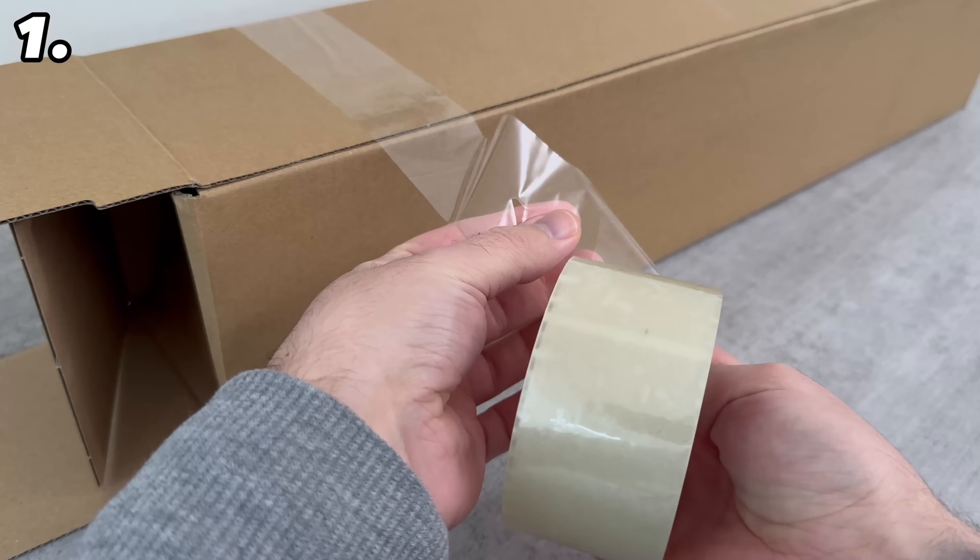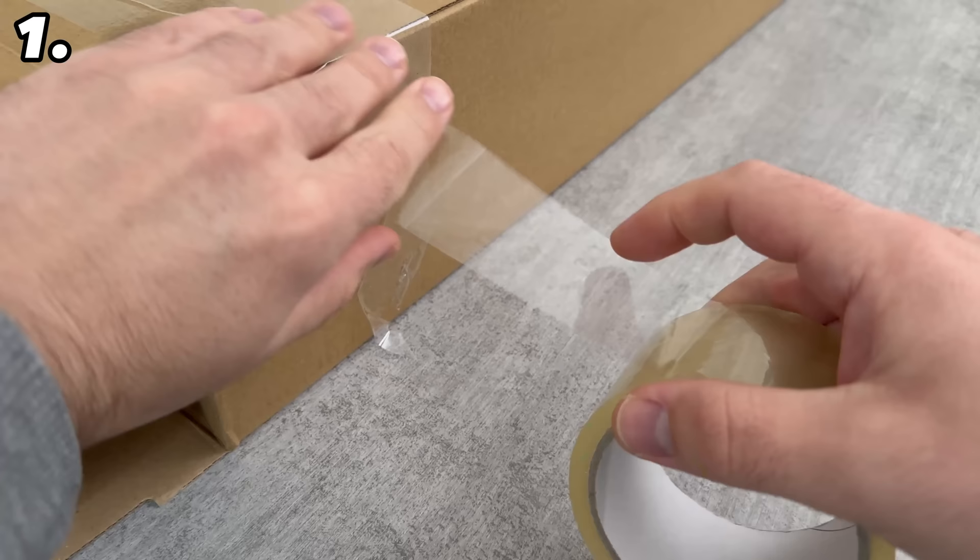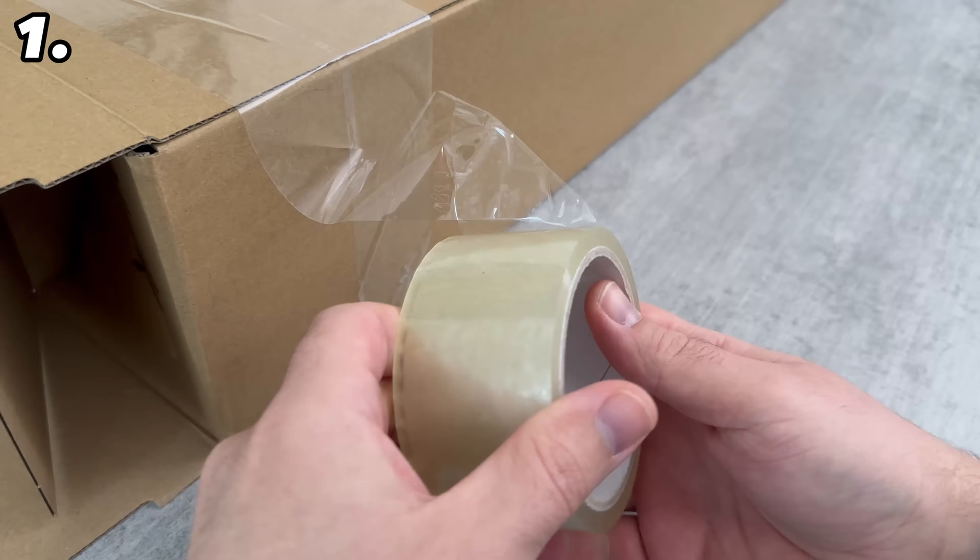To do this, simply twist it as you can see here, fold it in once so that you can stick it back on at the top, then turn the tape back again and give it a good rip. Now you have a really nice clean cut. Turn it round, stick it here, turn it back again, tear it hard once and it's torn off. You don't need scissors — this works with any parcel tape.